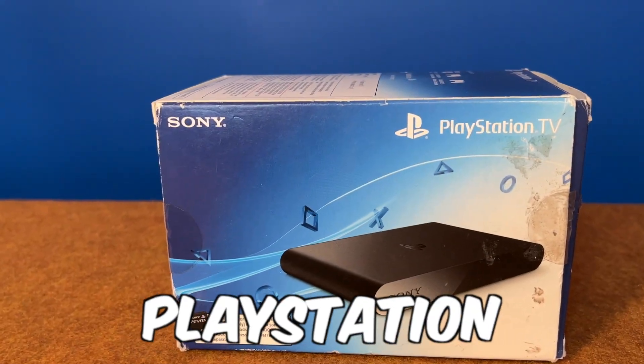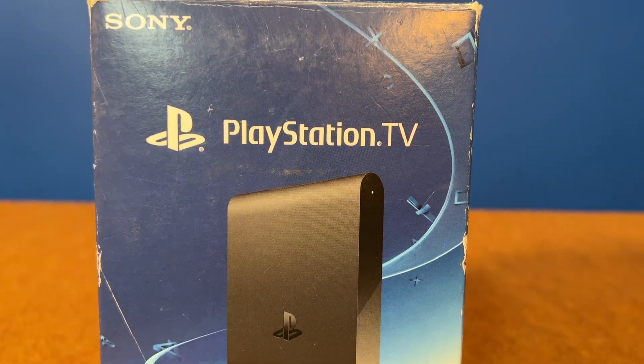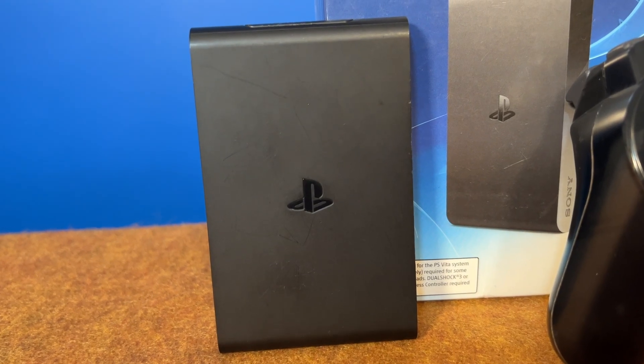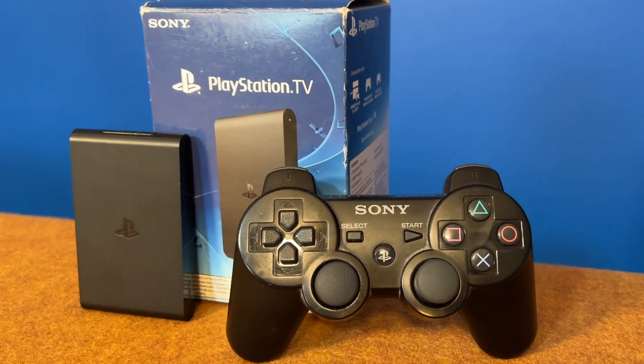The wallet-sized, consolized PlayStation Vita for the home called the PlayStation TV is one of Sony's unsung heroes, and once you jailbreak it, its upgraded powers are legendary. In just a few short minutes, you'll be able to jailbreak your PlayStation TV so that you can start enjoying your content your way.